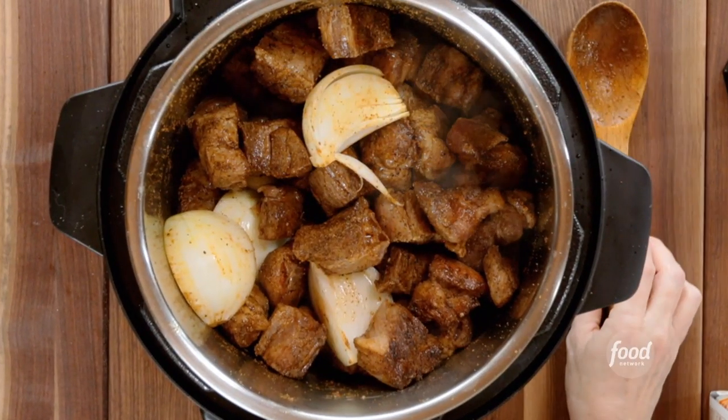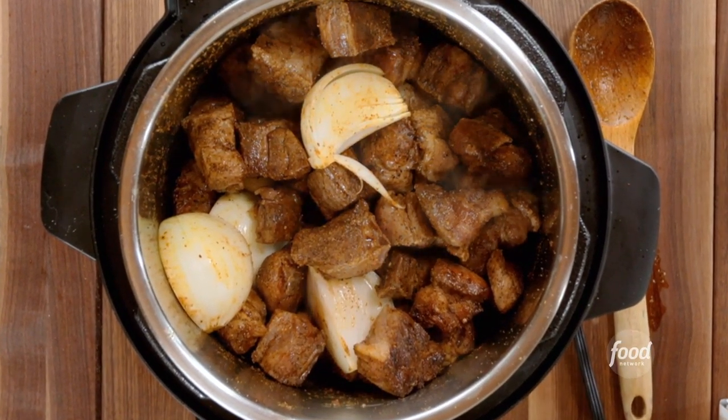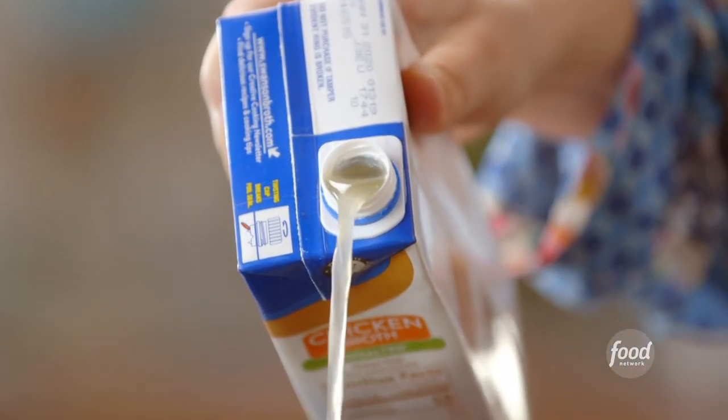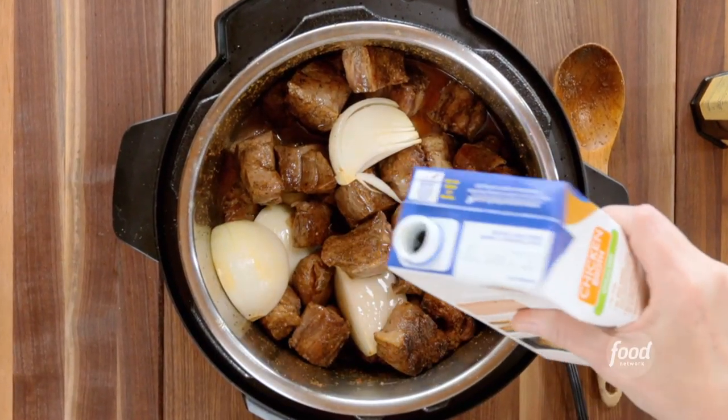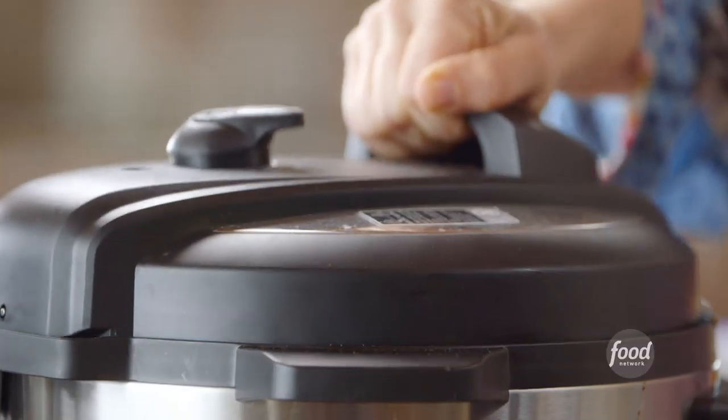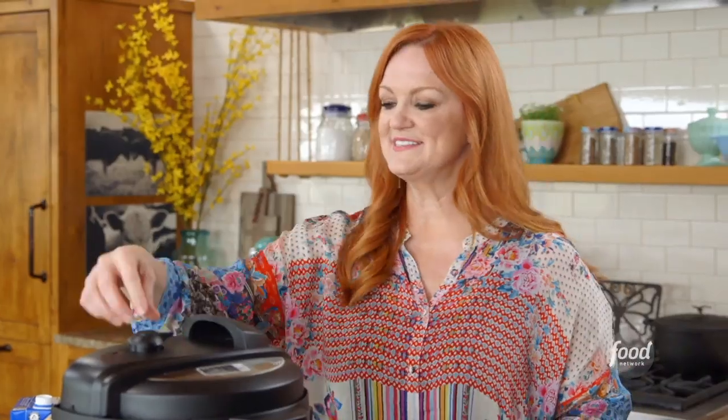The bottom of the insert of this pressure cooker is completely coated in little brown bits and flavor, so I'm going to help that along by adding three cups of chicken stock. Now I just need to put on the lid and set it to cook for 40 minutes on sealing.